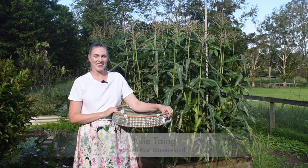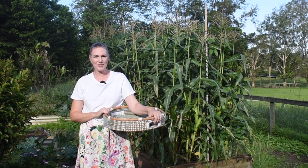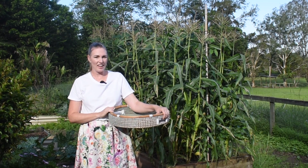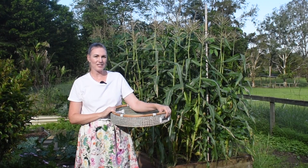Hi friends, welcome back. It is the second week of December and this is my vegetable garden. In this video I'm going to be harvesting some of my veggies that are doing really well and collecting some food for dinner tonight.